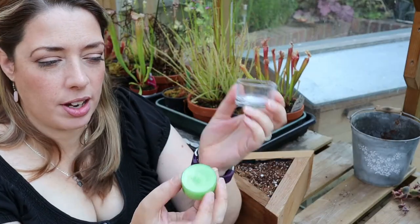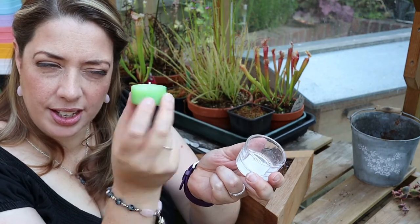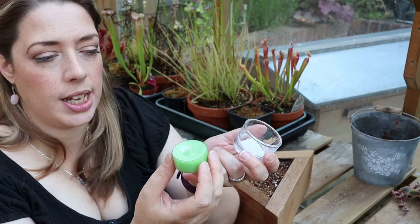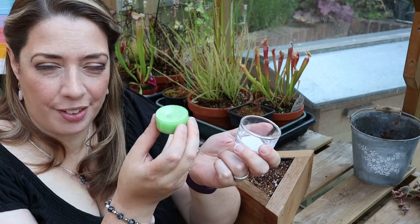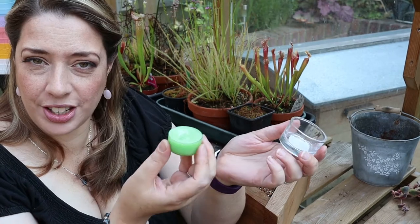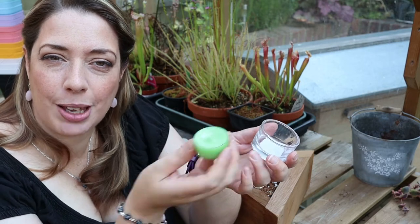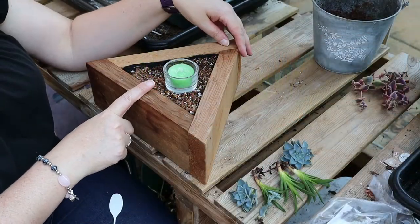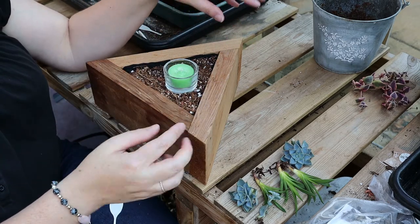For the centre of the arrangement I am using a tea light — it's in a plastic container already but I'm also going to put it into a little glass votive just for extra safety. This happens to be one that was left over from my Yankee Candle Advent Calendar, but use any one. If you're going to use this outside for dining you could use a citronella candle to keep insects away. I'm just putting my votive right in the centre of the arrangement and I'm going to be planting around it.